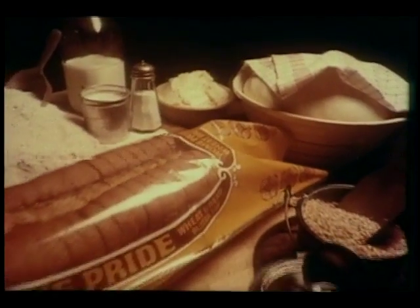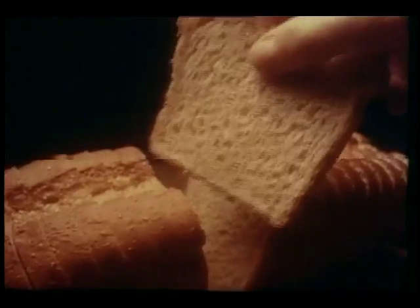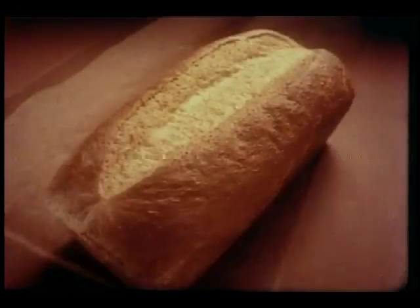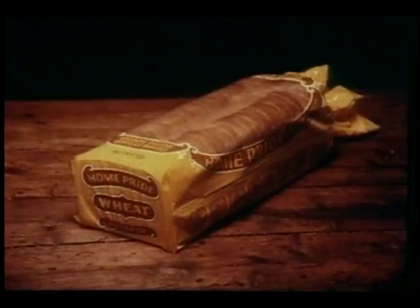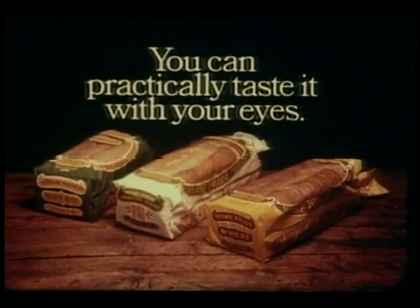It's the same with home-pryed butter top wheat, baked with bran and honey. It looks and tastes like real wheat bread should. Because we split the top, add butter, and let it bake right in. Home-pryed butter top bread — wheat, white, and soft rye. You can practically taste it with your eyes.